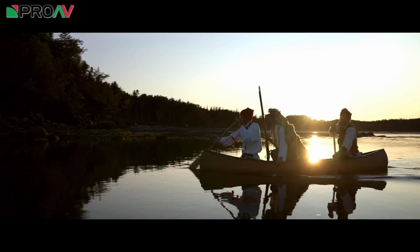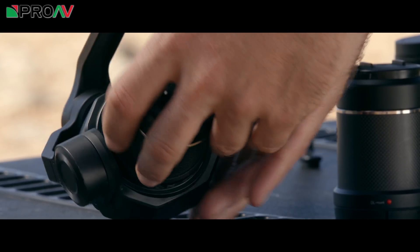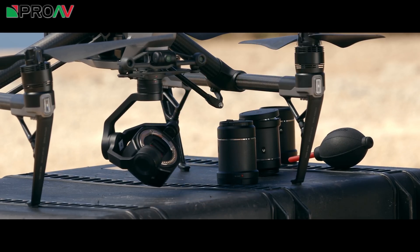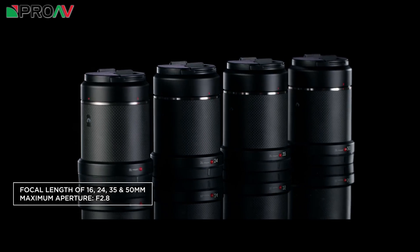We also get four new lenses for the camera, so you can choose between a 16, 24, 35 and 15mm prime lens, all of which are f2.8 and made of carbon fibre in order to keep the weight down.